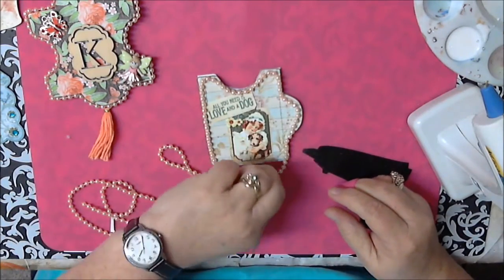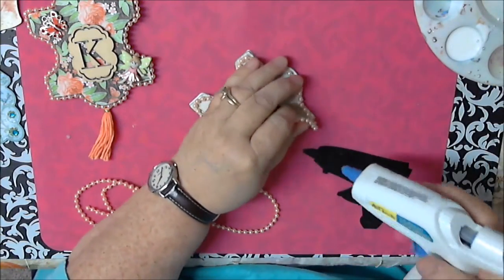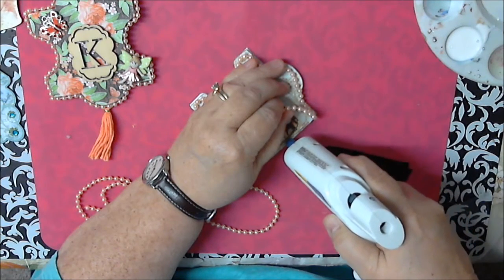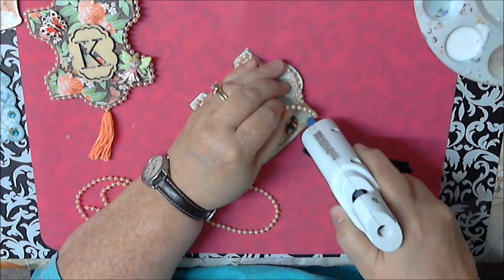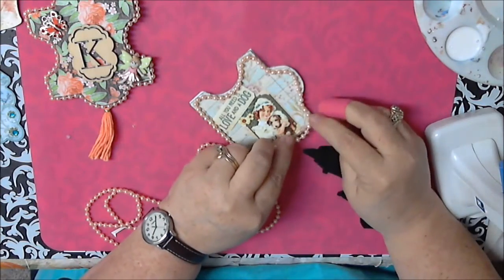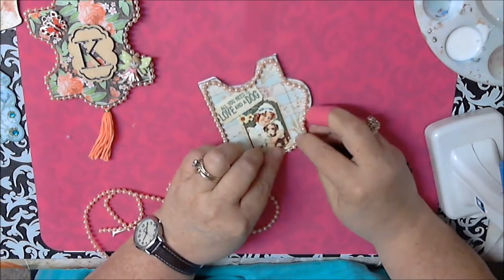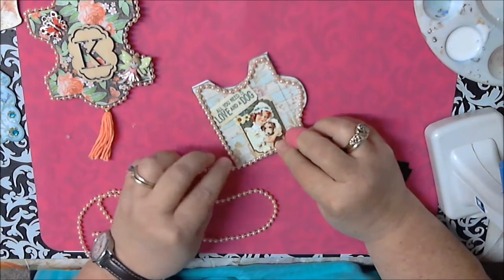The thing about glue is it sets pretty fast. I'm not going to say it's easy because it's not, but if you're doing a video it does hold things down quickly. Some people use that E6000 glue or whatever, which is good too, but man it has a strong smell.